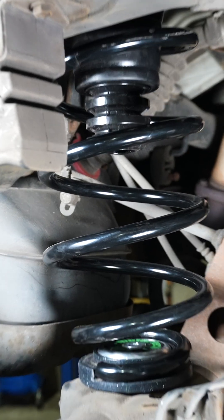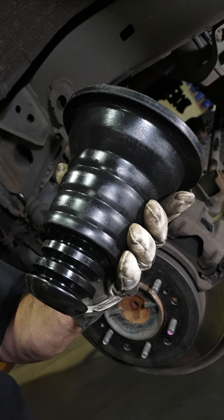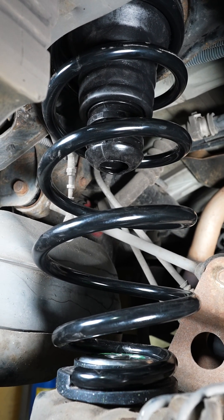So this is the Metal Tech key cone, and this is made out of two different durometers of polyurethane, and it's to mimic the factory Toyota rubber cone that they use. And where it goes — it goes on top of your spring.